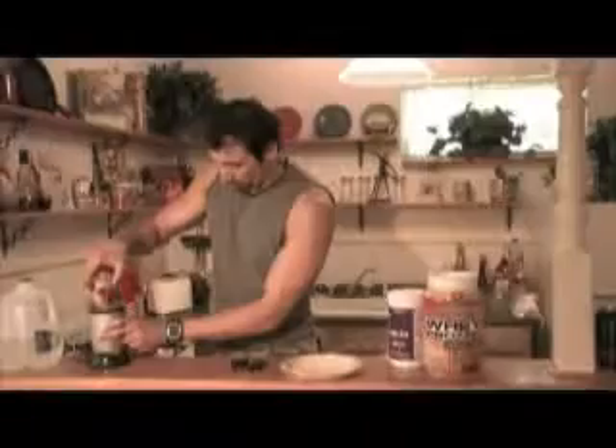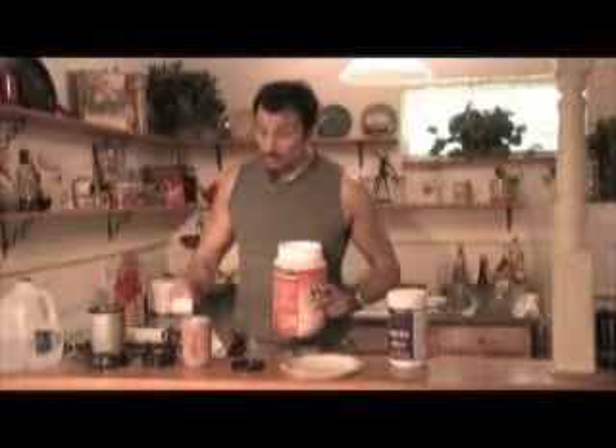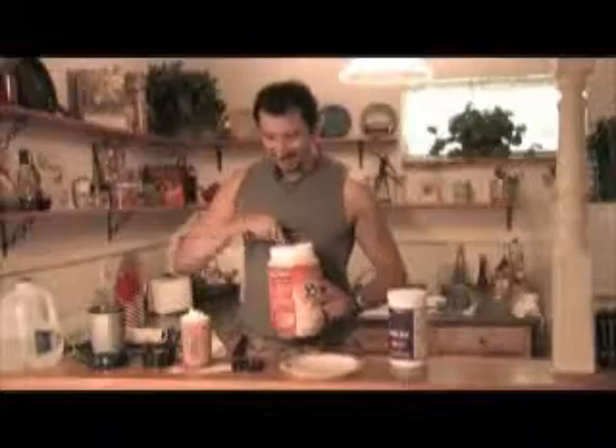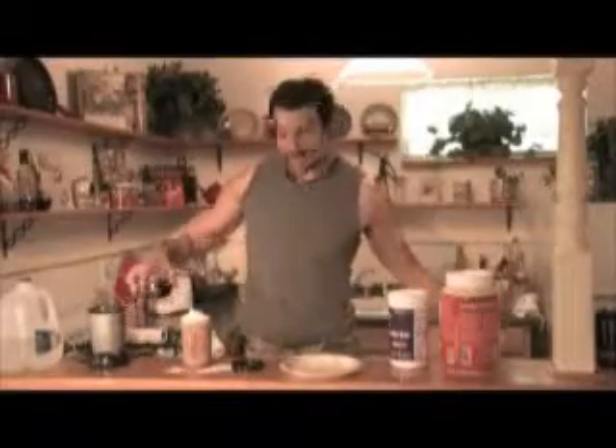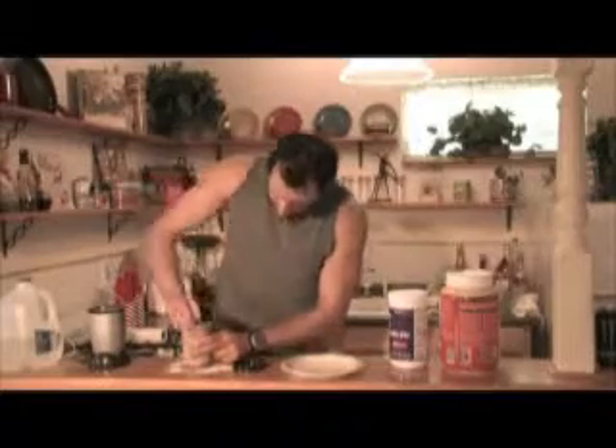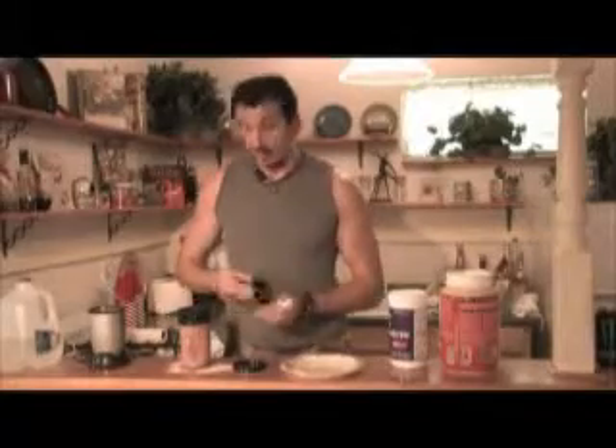Five second rule. Don't spill. We'll clean that up later. This is my studio so I get to kind of make whatever mess I want and then I get to clean it up later.